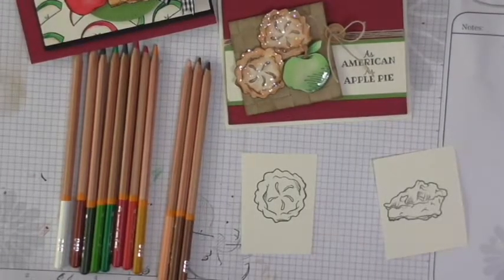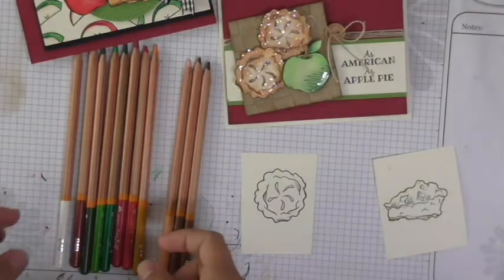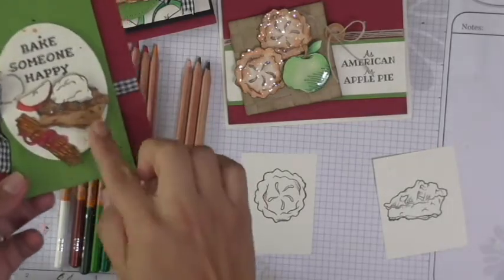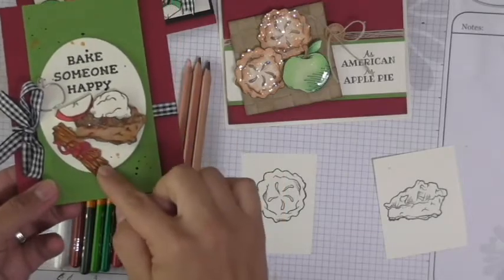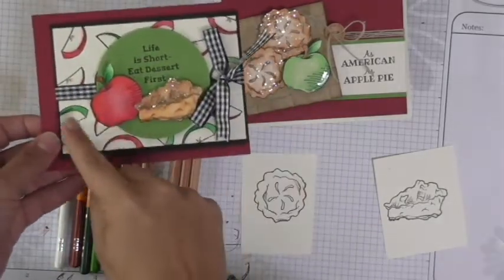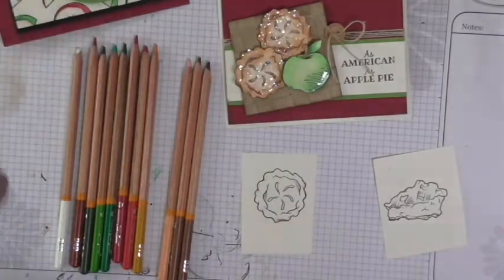I'm going to tell you the colors I used, then that's it. Here I have all the pencils I used to color the images on the cards, including this apple slice, this pie slice, the cinnamon and apple, the apple slices, the green apple, and of course the pies which I'm going to demonstrate today.